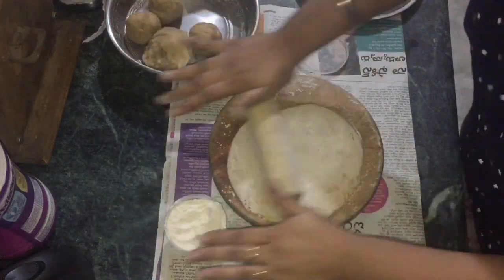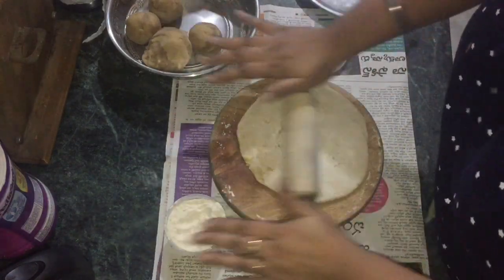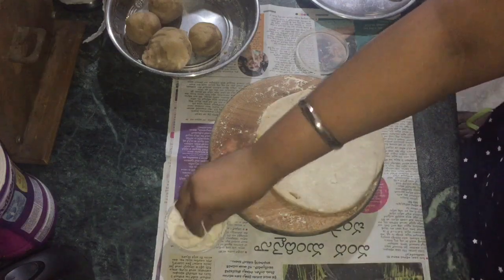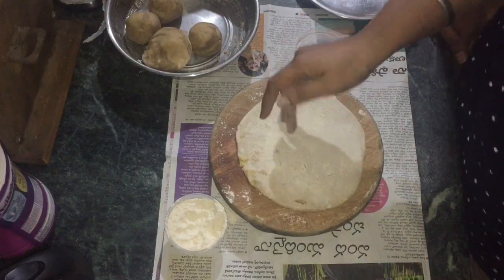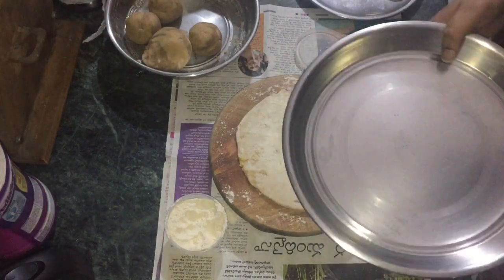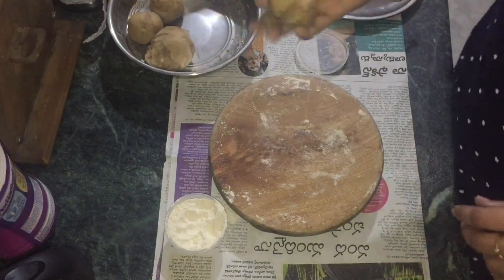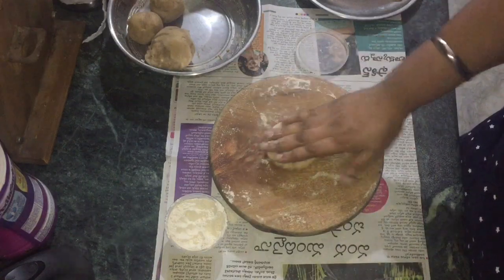This is great for breakfast or a tiffin box, you will enjoy it a lot. The combination is great with curd and unsalted butter. I am using unsalted butter, which tastes superb and very good. Definitely try it.